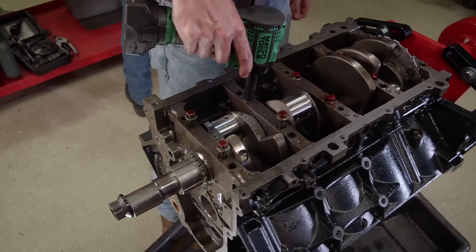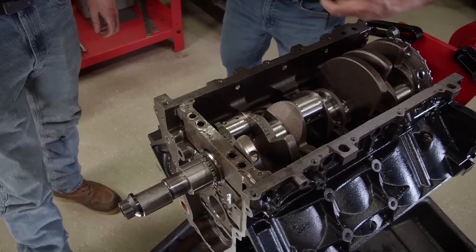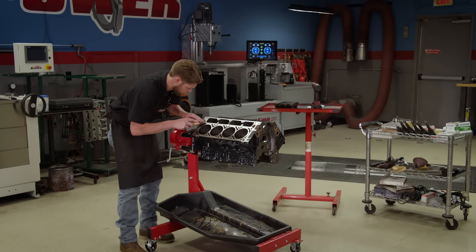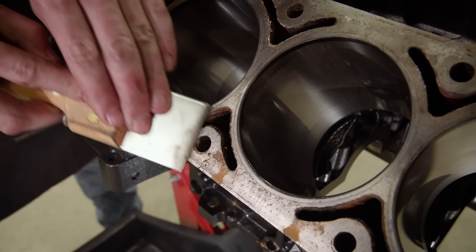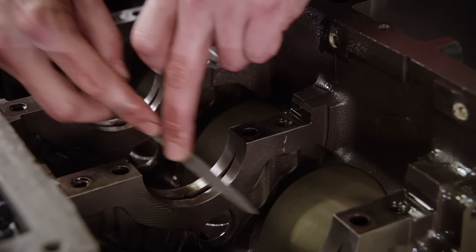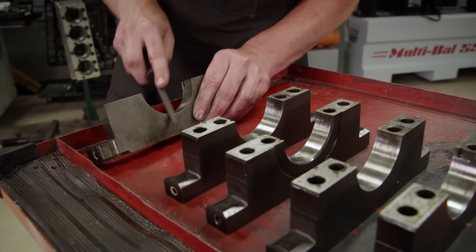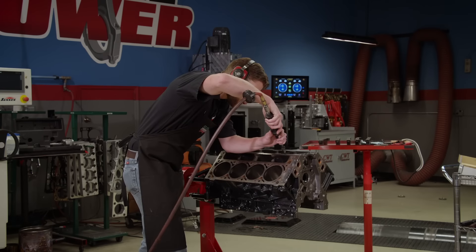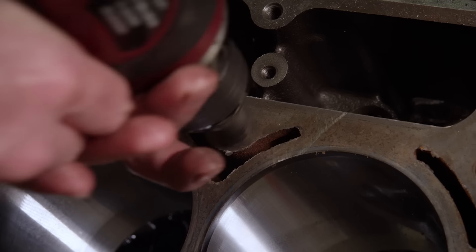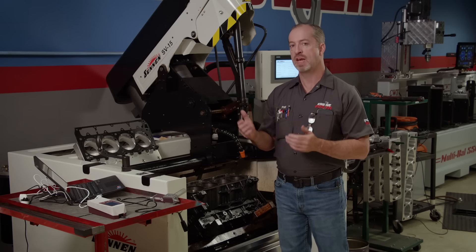A nifty item to make disassembly easier is the Summit Pro-LS main cap removal tool. We'll start cleaning the block by scraping off any leftover gasket material, then deburr the block starting with a small hand file on the main cap registers — just making a quick pass to soften the edges. We'll repeat the process on the main caps. The block is then thrown in the cleaner to knock the heavy chunks off, then put back on a stand with the main caps installed and torqued to spec. That's very important.